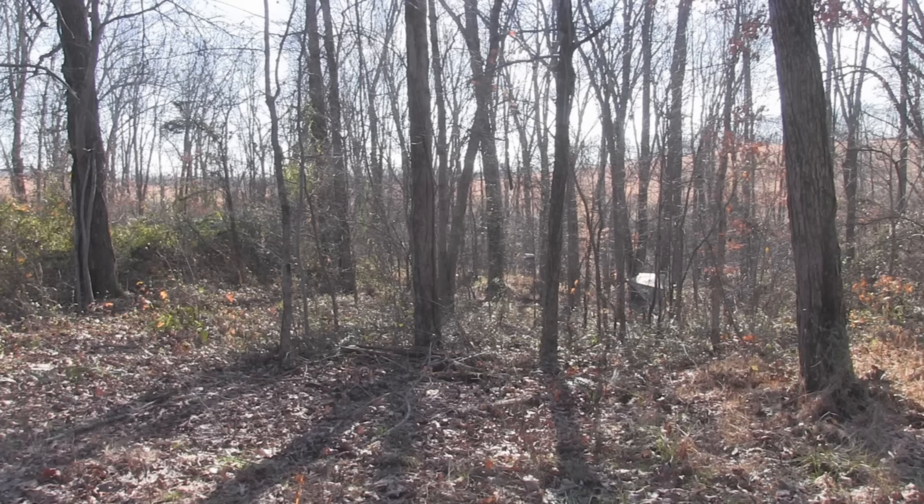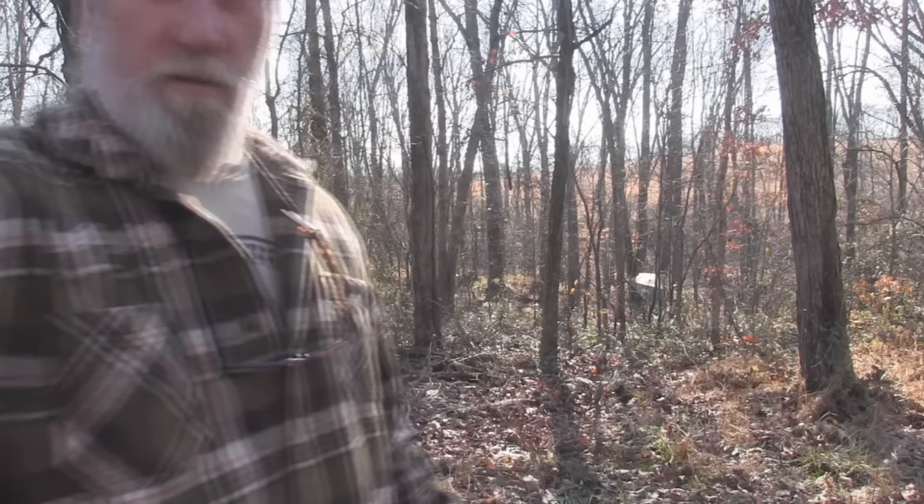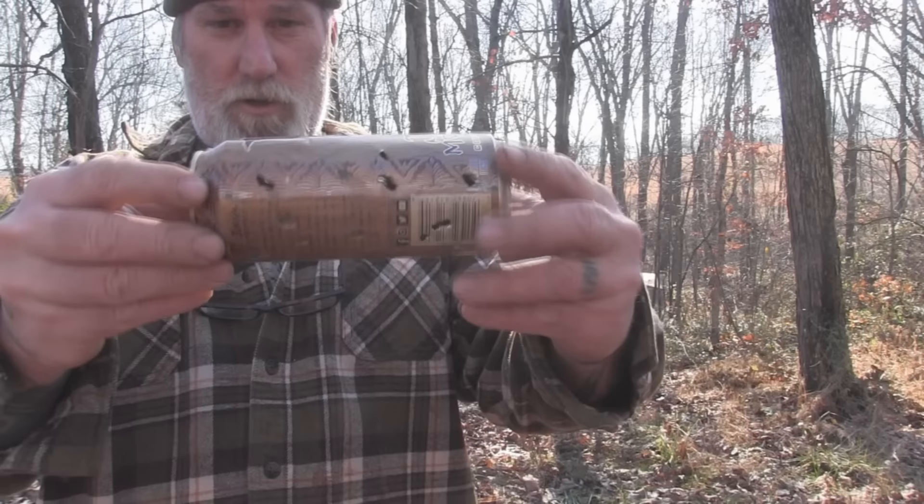I've stuck a monster can in a tree about 15 yards away — you can see it waving around there. We'll go ahead and shoot it so you can look at the pattern. There's our can full of holes — done deal, no problem. Squirrel, fowl, no sweat with this 209 shotgun primer adapter.